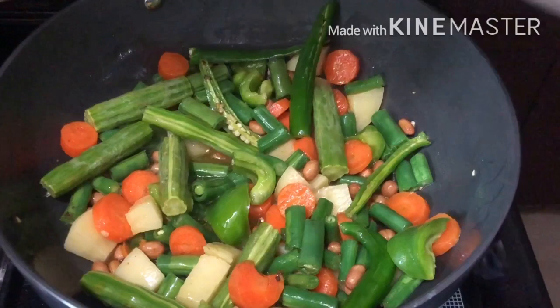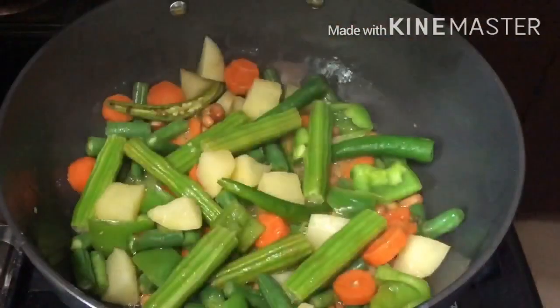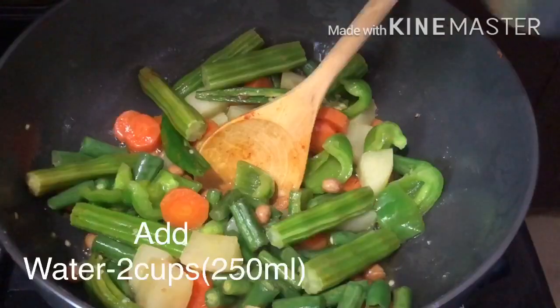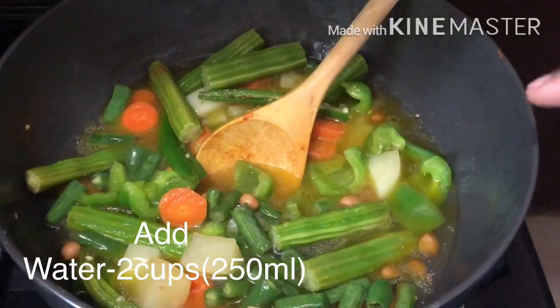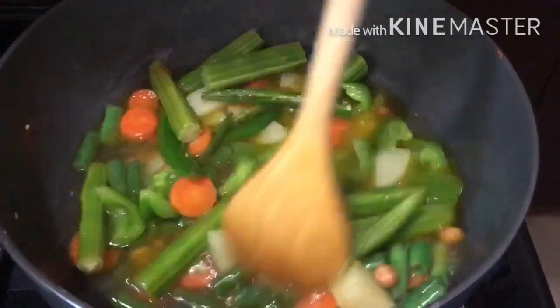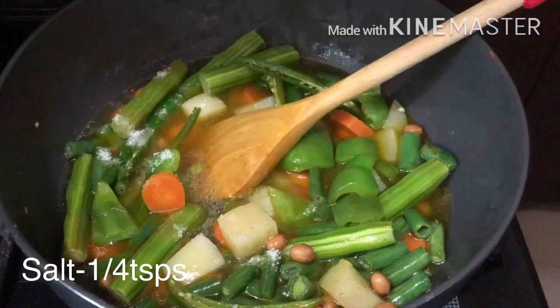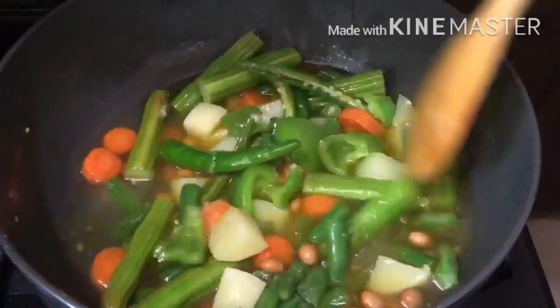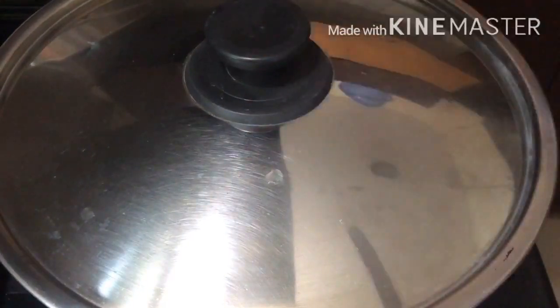Mix the two in low to medium flame for 5 minutes. Add 1 glass of water, add 250 ml water, add 1 teaspoon salt, mix the two in the oven.